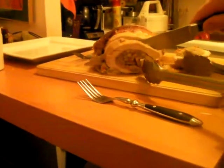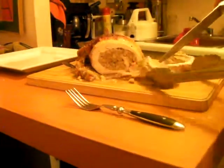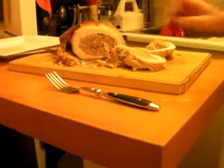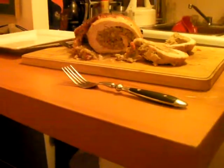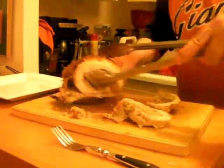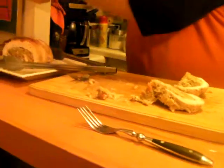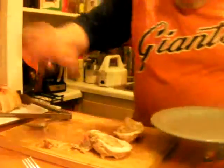Cut a little piece like that, and there we go. Now we're gonna put this turkey over here. We'll set a plate up and I'll show how it's to be done.